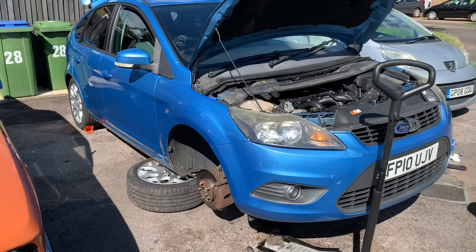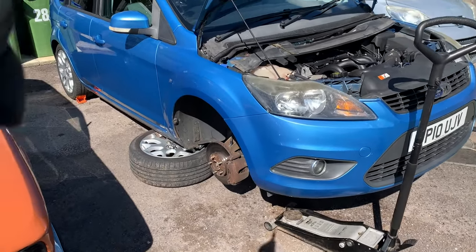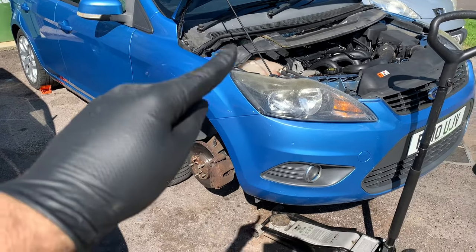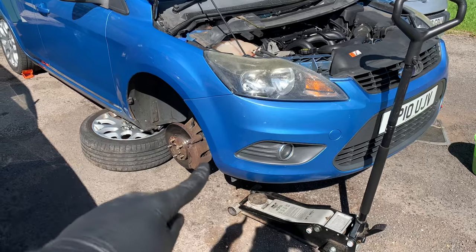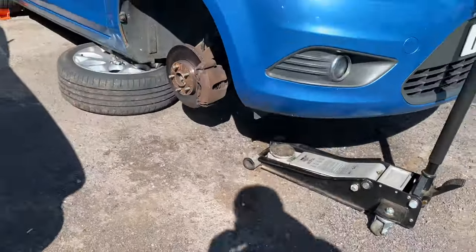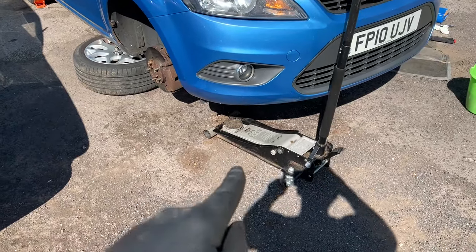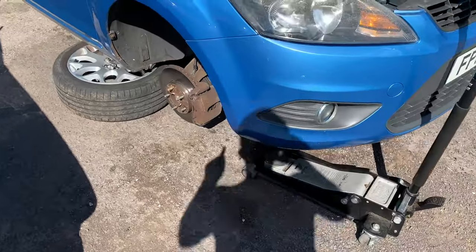When you do work on your car, always observe safety first. Make sure the wheels are chocked, the handbrake is on, and the car is lifted and secure on axle stands — as you can see over there, with wheels under the car. Keep the trolley jack near you because you're definitely going to need it.